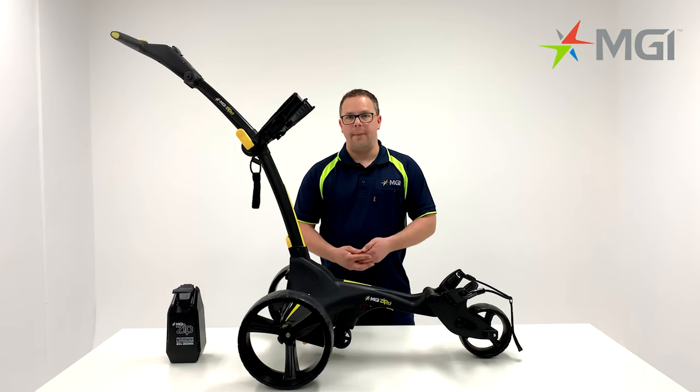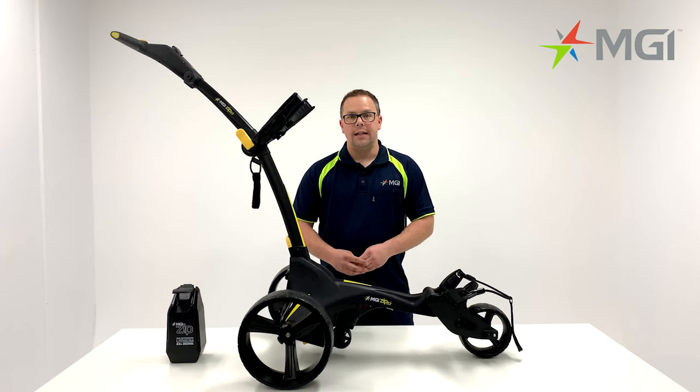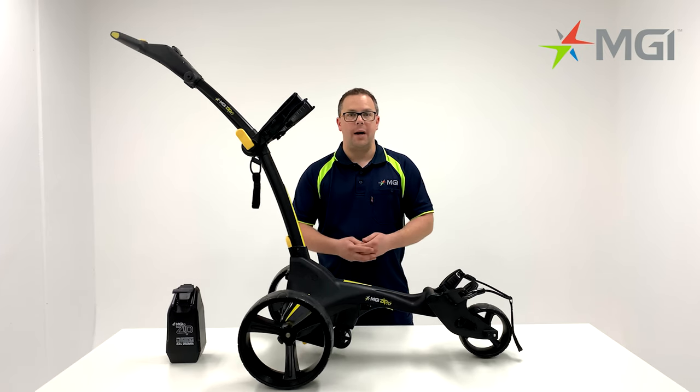Hi, my name is Lee. I'm from MGI. I have here with me today the MGI ZIP X1. The X1 is the perfect entry-level buggy and is the most affordable out of the MGI ZIP range.